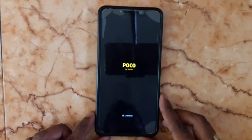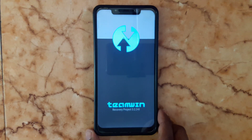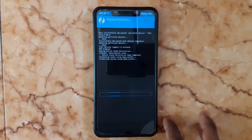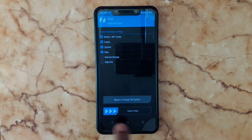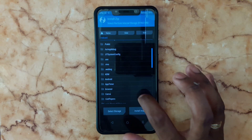Now it's booting to TWRP. Here in TWRP, go to Wipe, then Advanced Wipe, and select Dalvik/Cache, System, and Data. Swipe to wipe. After that, go back and choose Install.